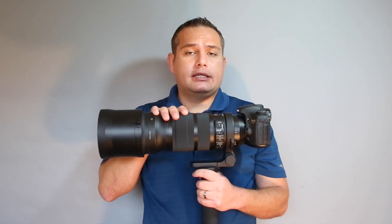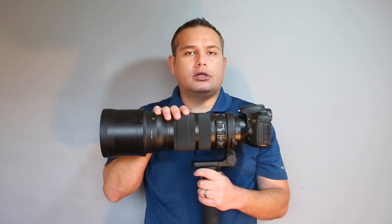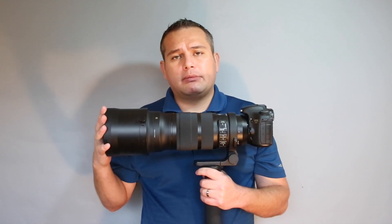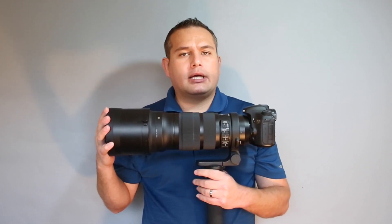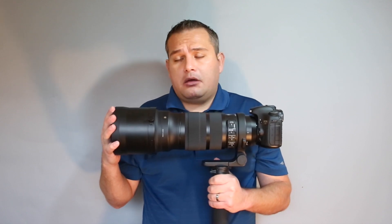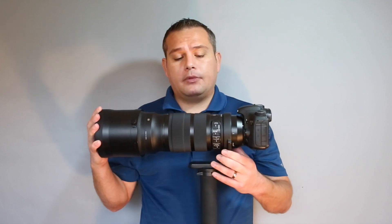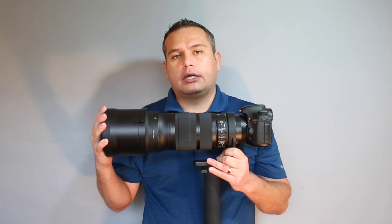I did get the Sigma dock but haven't used it yet. It allows you to make adjustments if the lens is front or back focusing, and to tune autofocus — you can set it to be faster or more accurate. The Sigma dock only works with Sport version lenses at this time, so it wouldn't be compatible with the older version. I haven't needed it because I'm very happy with the lens performance. Even shooting wide open, the images are very sharp, and like most zoom lenses it gets sharper as you stop it down, but you don't have to stop down to get quality images.